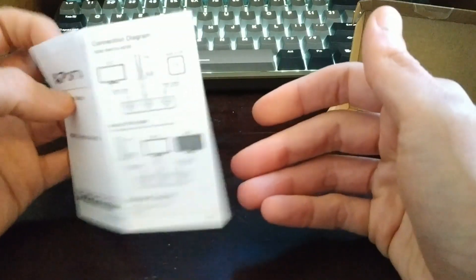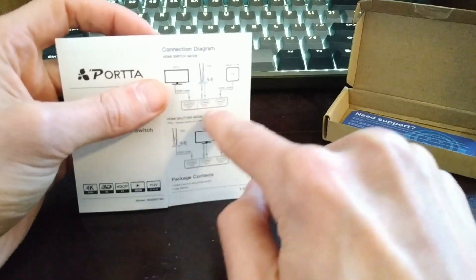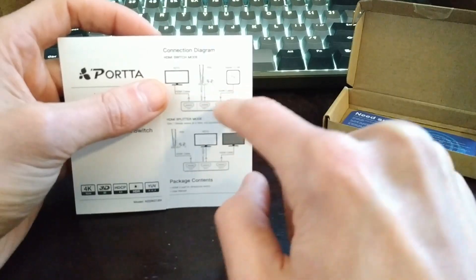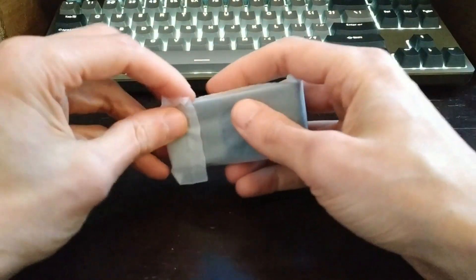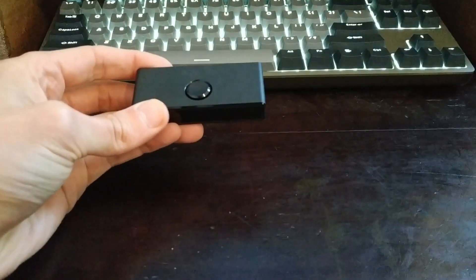From what I understand — and I'm not super technical — the reason this unit doesn't need any power is because it draws power from the devices that are plugged into it, so it is passive in that way. Pretty stock standard instructions — just follow the diagram for whatever functionality you're looking for, whether that's splitting to two monitors or having two sources going into one display.